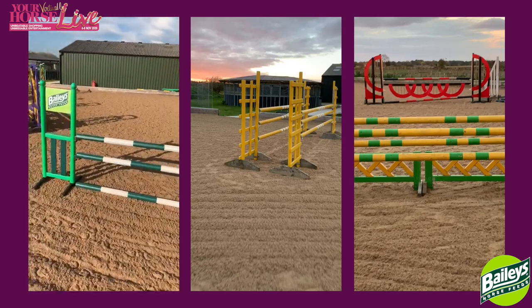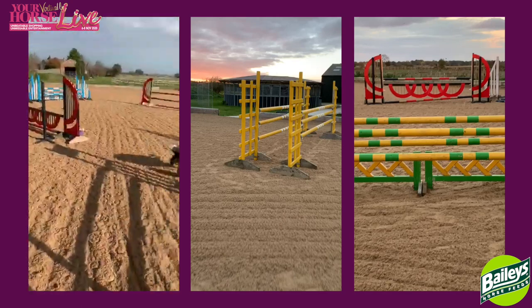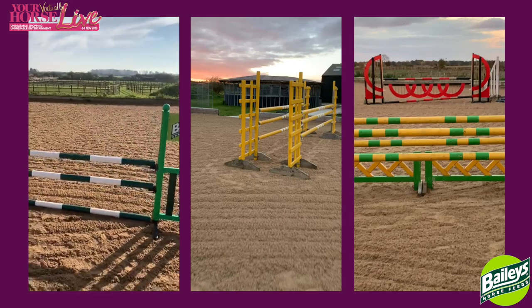As you can see, this is Bailey's horse feed which all the horses are on. Just another helpful little tip for you guys.